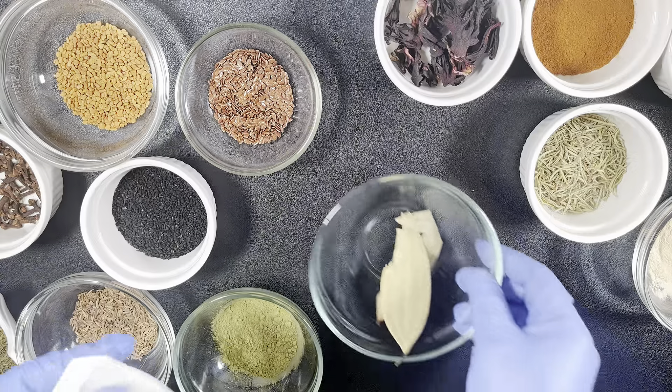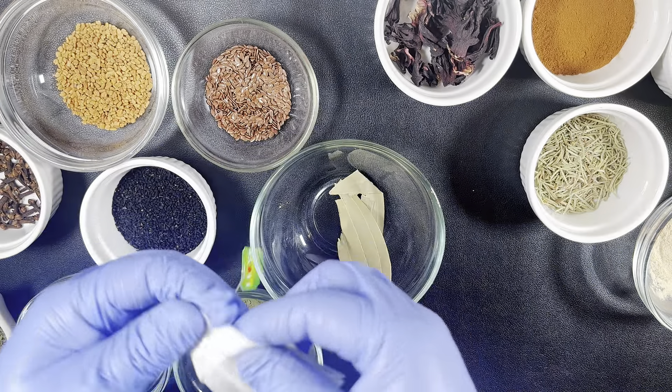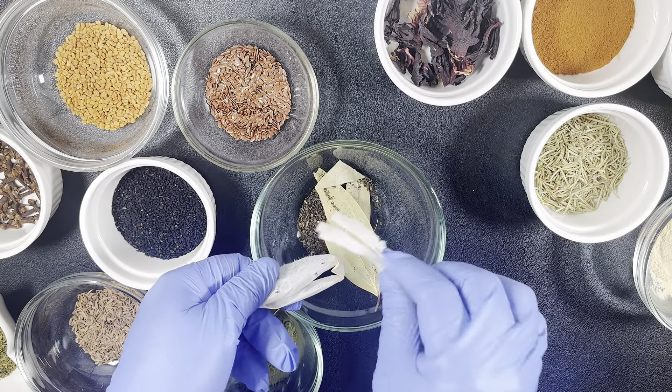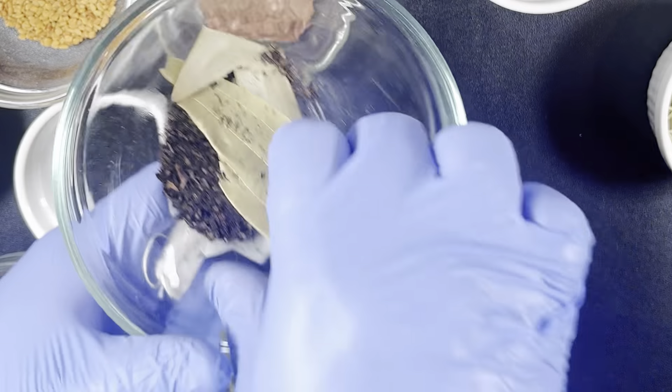So here we have all 13 ingredients. It is not a must that you have all these ingredients — even if you have just two, three, four, or five, you are good to go. The more ingredients, the more the benefits. I'm just going to tear out the green tea powder from the green tea bag and then we move on to the next step.